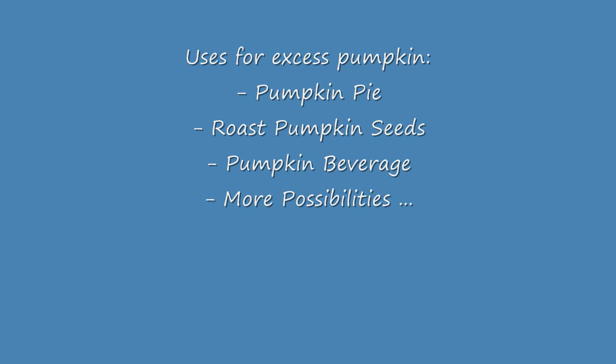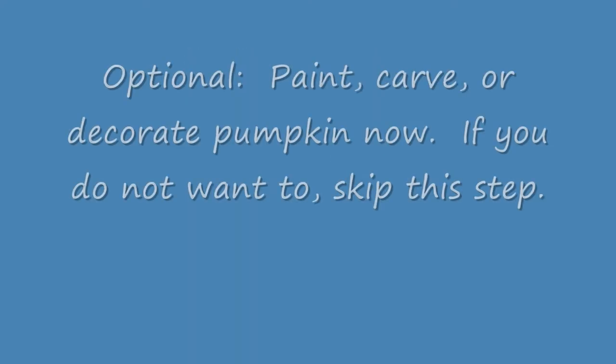Sixth, use or dispose of the pumpkin's inner material. You can use the pumpkin's inner material to make pumpkin pie, roast pumpkin seeds, or even make a pumpkin beverage. As an option, you can paint or carve a design into your pumpkin. If you desire to do so, you should paint the pumpkin or carve out a design now. If not, proceed to the next step.